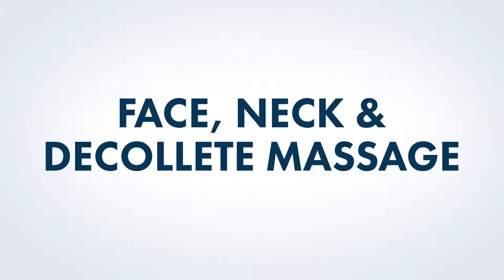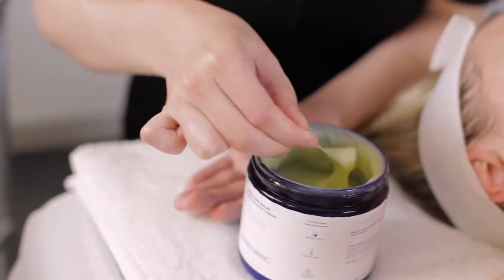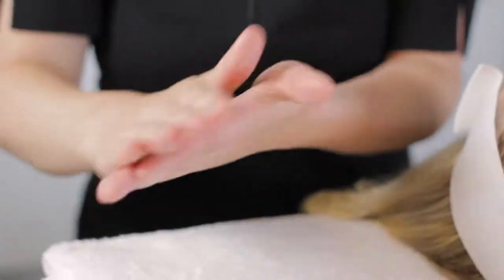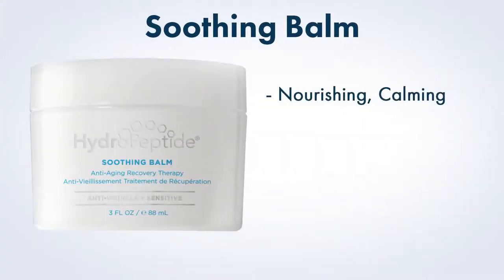Face, neck, and decollete massage. For this treatment, massage is performed prior to exfoliation since manipulation of the skin following application can increase the intensity of the peel. Begin by mixing a small amount of Hydropeptide Soothing Balm with equal parts Hydropeptide Power Serum. Hydropeptide Soothing Balm provides nourishing, calming benefits due to its organic coconut oil base and the presence of arnica.